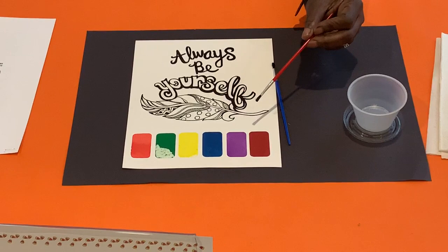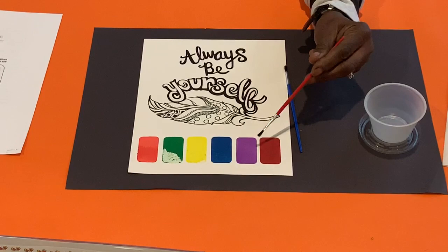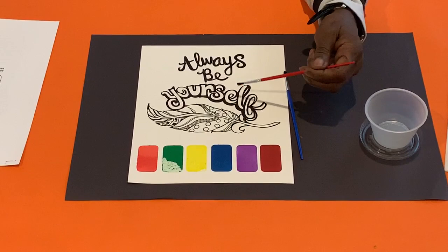Remember that you can easily blend colors to make other colors. Dip your brush into the water and rub the brush on one color of the paint palette. Use the flat part in the corner of the brush to paint in different areas.